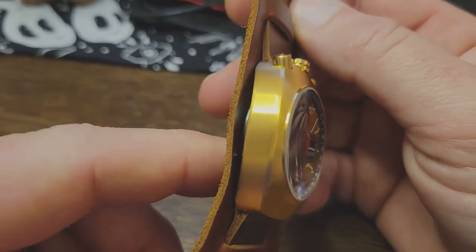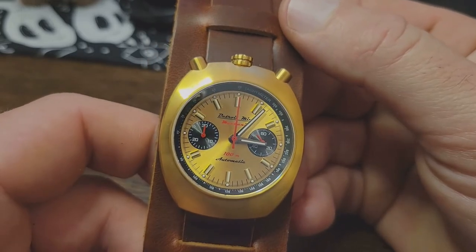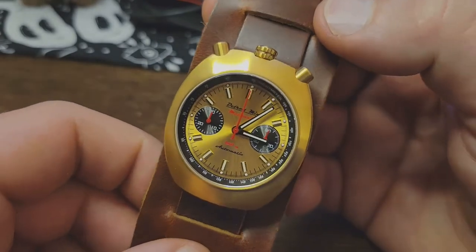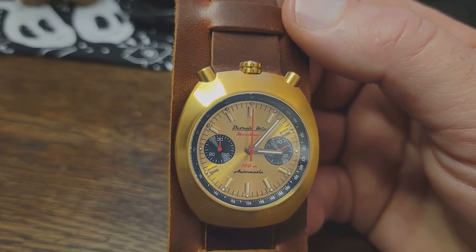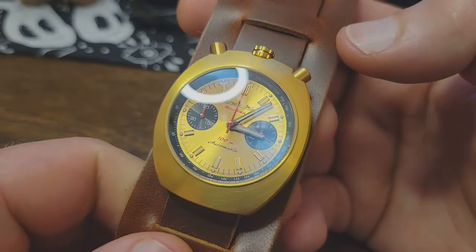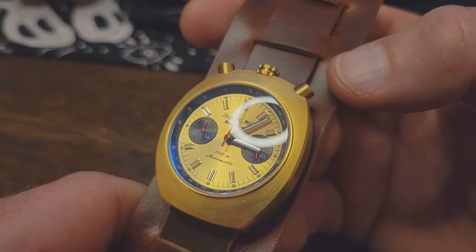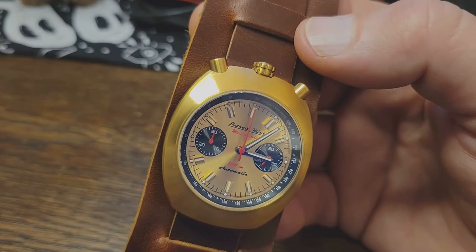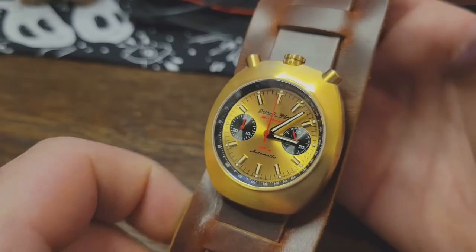Before we go any further, let me also let you know that I am in no way sponsored by Detroit Mint. Both I and my bank account can very much confirm I definitely paid full price — about 500 bucks, which is about double the cost of the quartz Mock version. Whether the price difference is worth it is entirely up to your priorities. I personally have no aversion to quartz — I wear Timex, Casio, and up until recently a Citizen solar-powered field watch for everyday wear, but for weekends and special occasions I lean more toward mechanical.